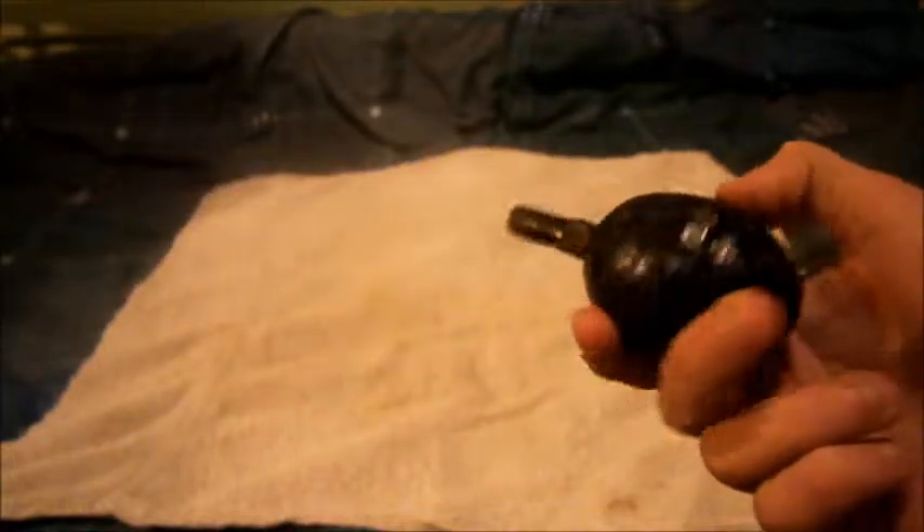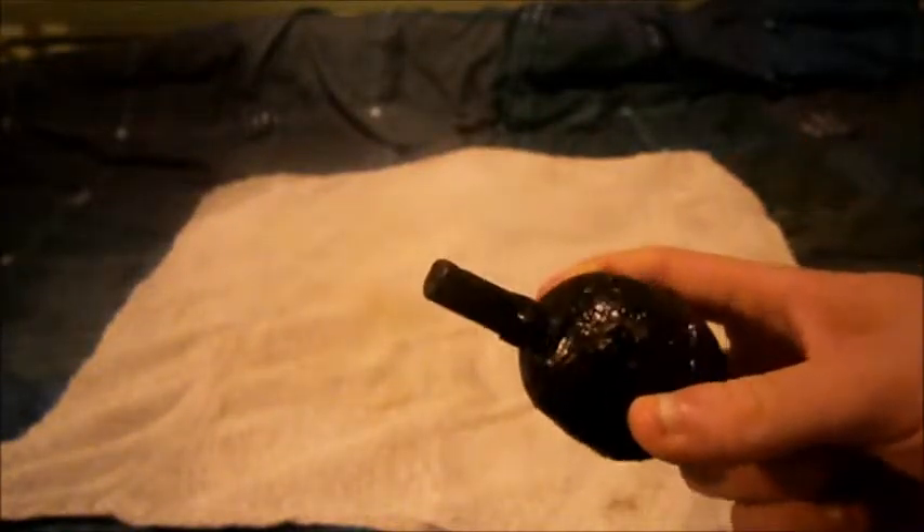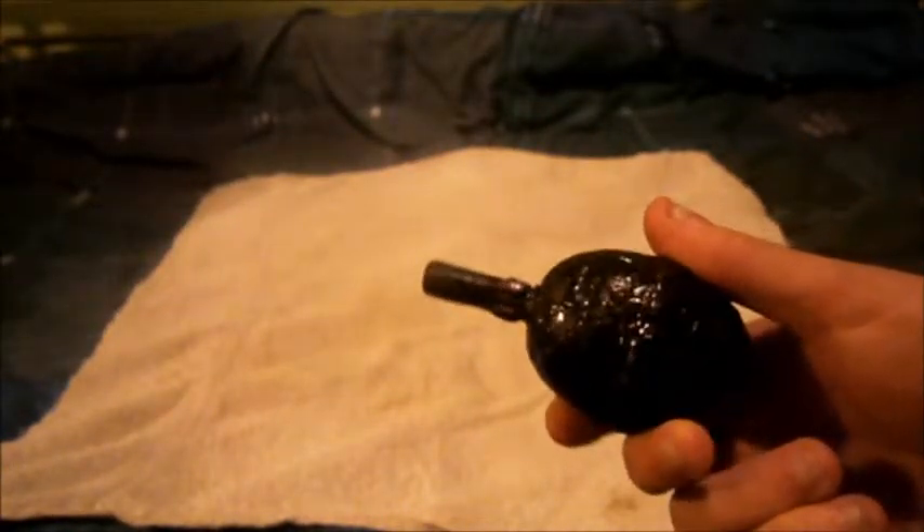Hi guys, doing another military review and this time we'll be on the German First World War egg grenade. I'm gonna date this by the look of it — 1915, early 1916, I'm gonna say.